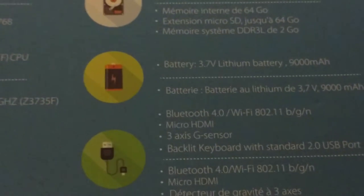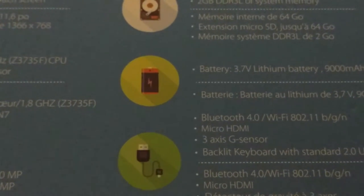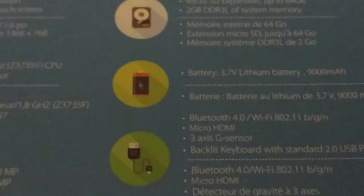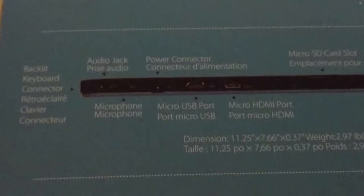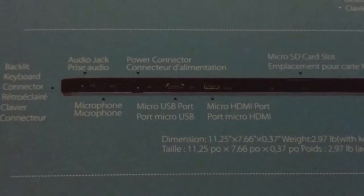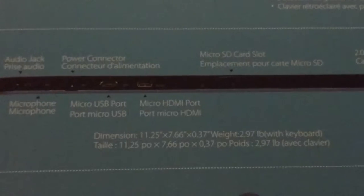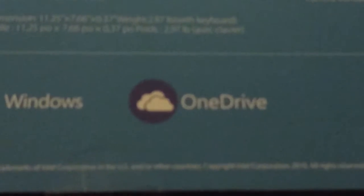It has 2 gigabytes of DDR3L system memory. The battery is a 3.7 volt lithium at 9000 milliamp hours. Bluetooth 4.0, Wi-Fi 802.11 b/g/n, Micro HDMI, 3-axis G sensor. It's got an audio jack on the back, power connector, micro SD card slot, microphone, micro USB port, micro HDMI port, and 2.0 megapixel front and rear cameras. You also get OneDrive with it.